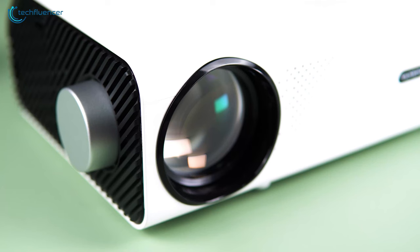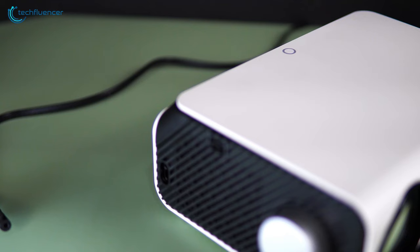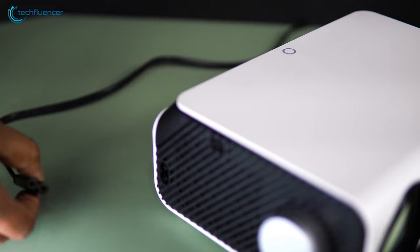The left of the projector has a focus adjustment knob, the power port and an openable vent, while the right side is vacant. Now let's plug in the power jack and see it in action.